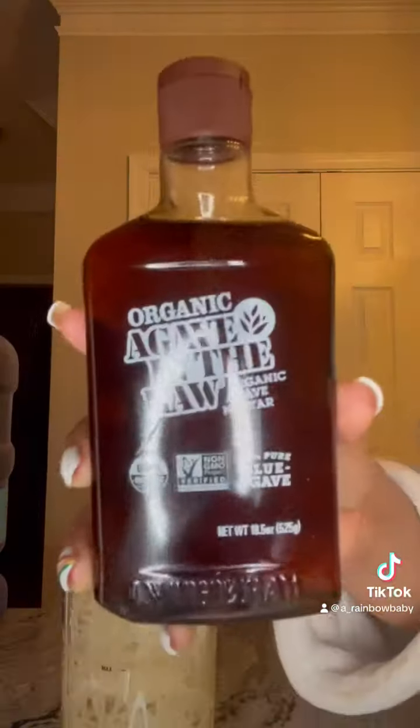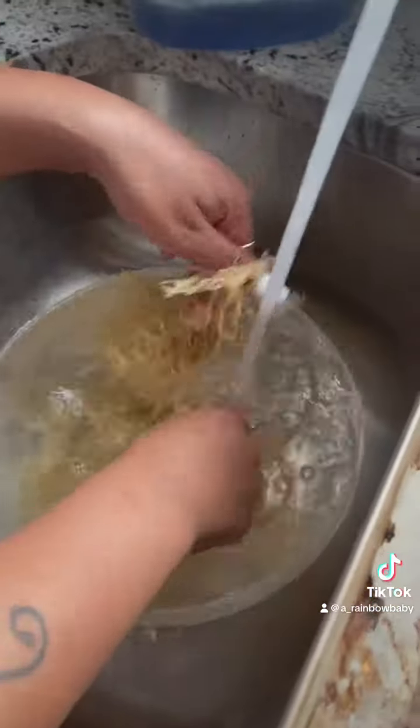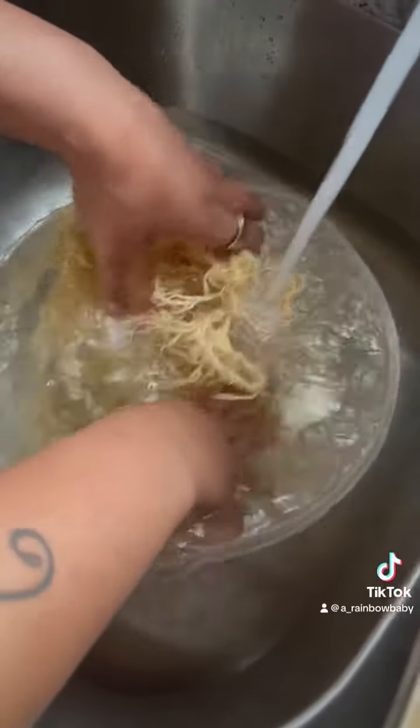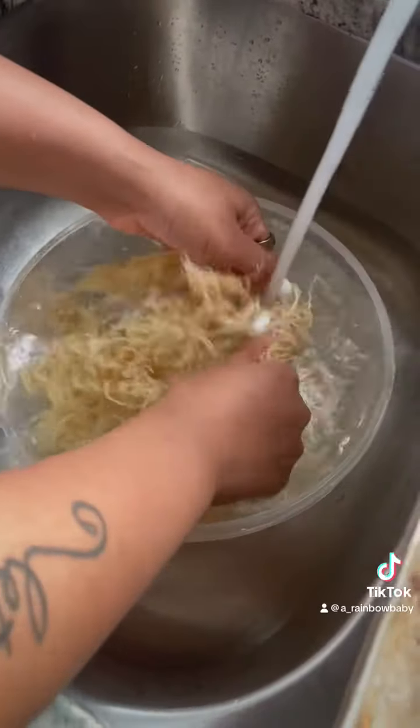I get my sea moss in a bag already. Then I wash it, take out all the salt. I wash it a couple of times and leave it overnight. And then it kind of blows up into what you're seeing here.